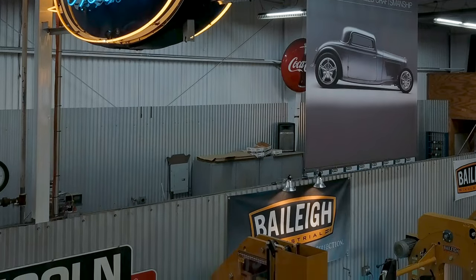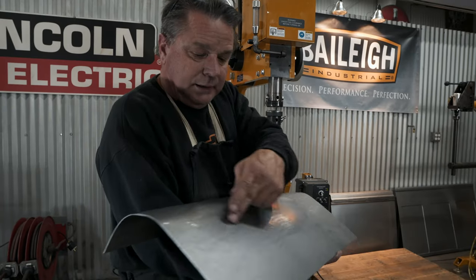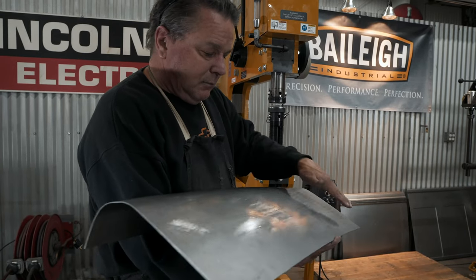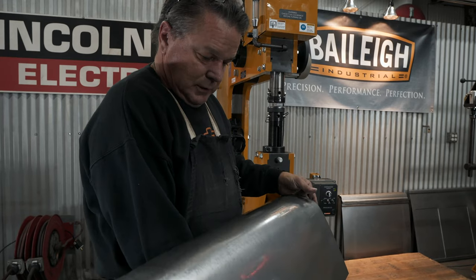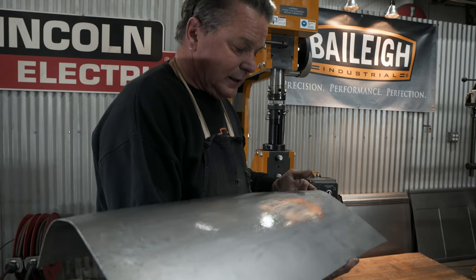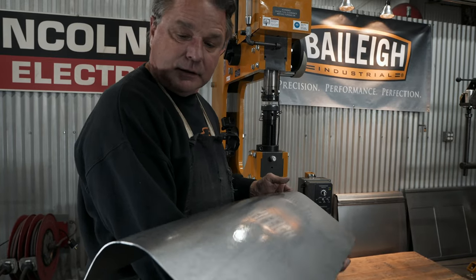Now we're going to revisit using the Bailey Power Hammer, the 28HD. I'm going to use the Power Hammer to start blending this area in into that radius. It's really pretty close, but I'm going to blend it in and raise it up a little bit so the highlight lines flow better. After we do that, it should be a pretty much finished panel, and we can start working on our trim and details.